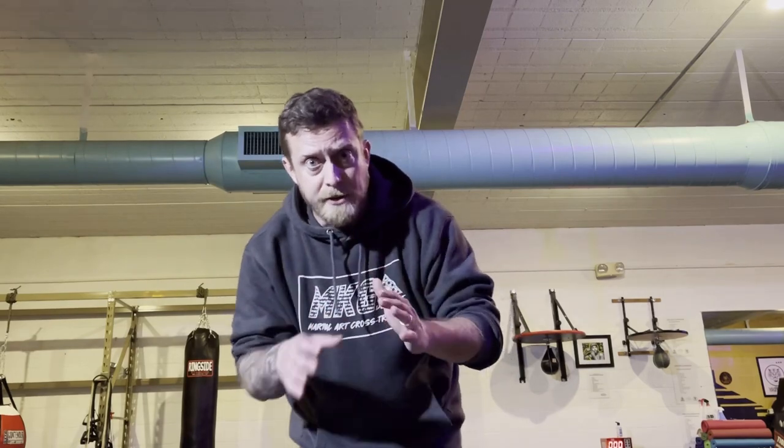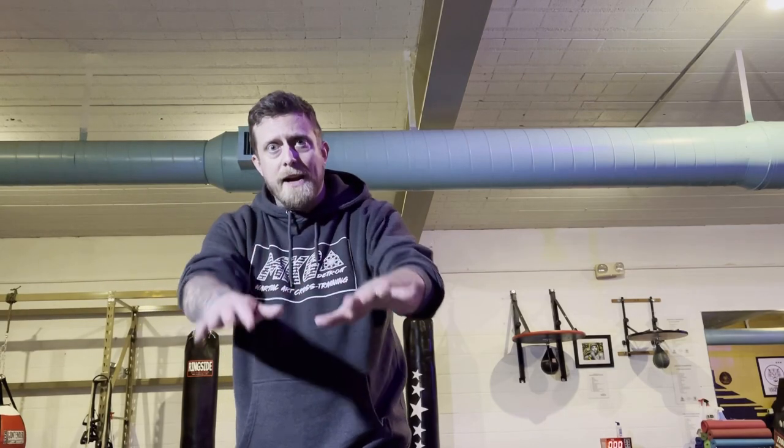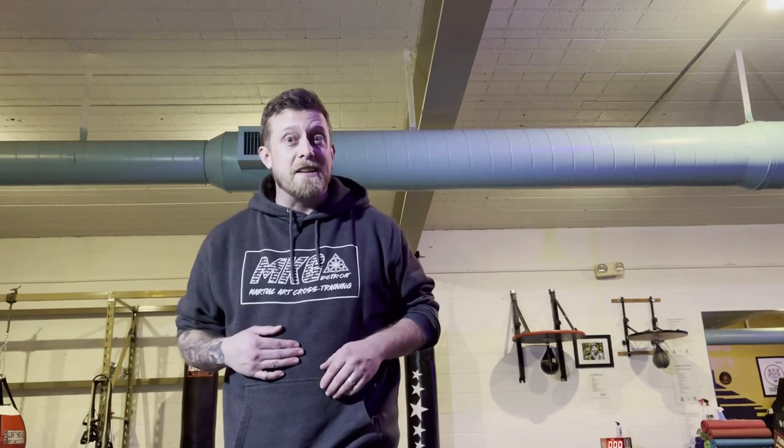That's it — just some basic things to consider if you're trying to implement some of these motions into your solo training. Whatever your reason for training, I hope you enjoyed it. Thanks for watching and I hope to see you in the next one.